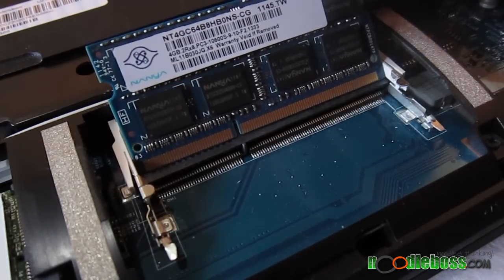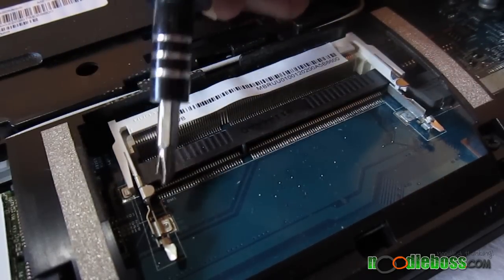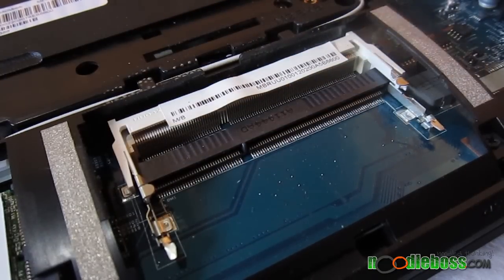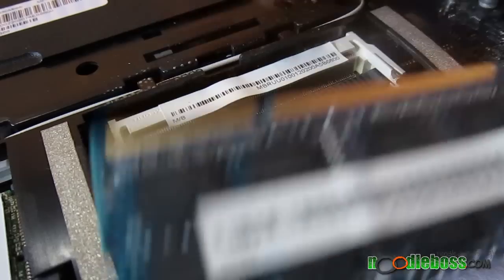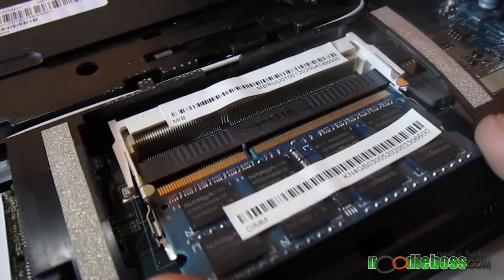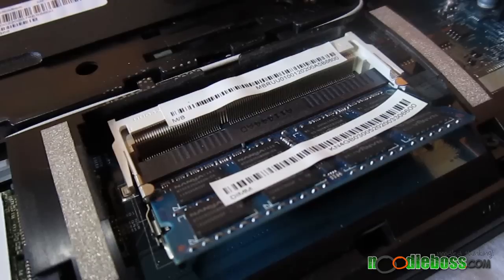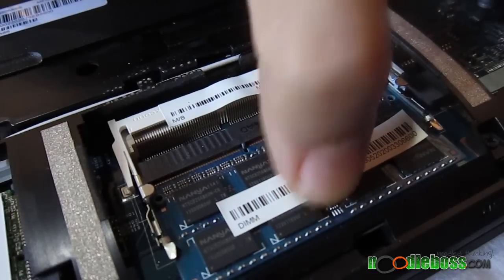You have to flip it over and just follow the pattern — see, it's a perfect match. Here is the metal holder for the primary slot, so you might want to do it first underneath. Just insert it in there like this — it's going to fit. Just follow how it slides in; don't press on anything. It's a little bit inclined like that. Then just push it down and the metal holder is going to automatically clip it in.